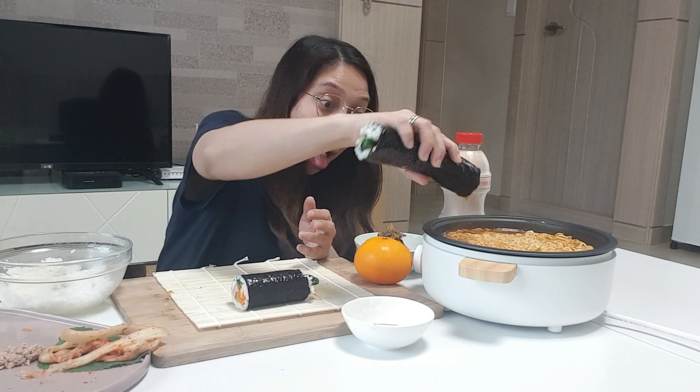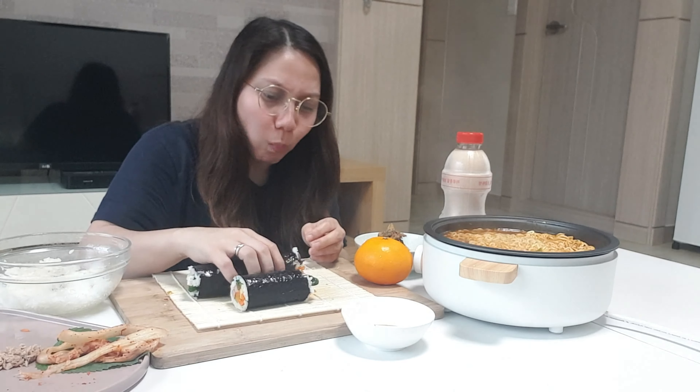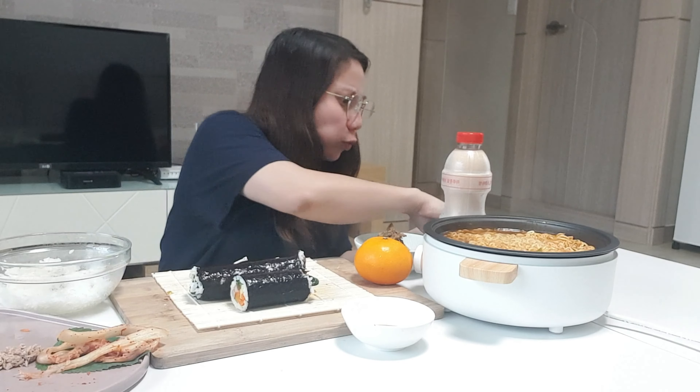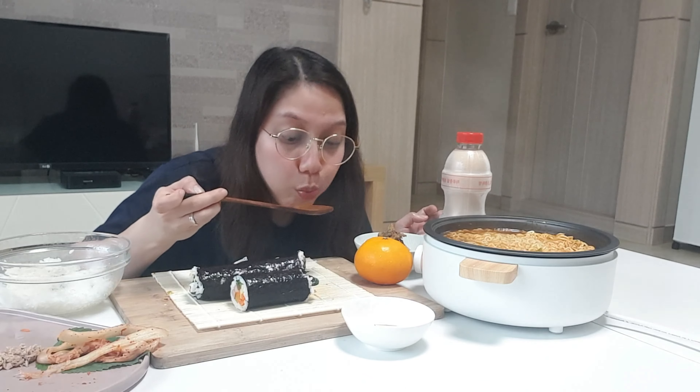It's delicious! It's delicious every time I eat it. I love the juicy flavor. And it's just so good. I like the chili — it's a little spicy.